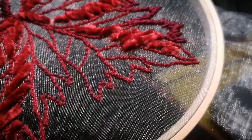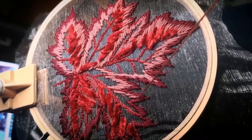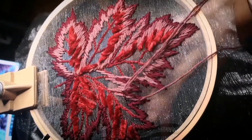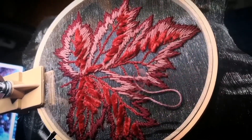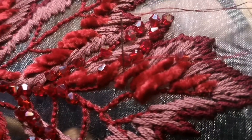Then I satin stitched kind of burgundy thread all around the edges, followed by a mauvey pink thread to blend that in — all around the edges, sort of going in. It's meant to be really natural, with Game of Thrones embroidery. Then I added some crystal bicone beads.